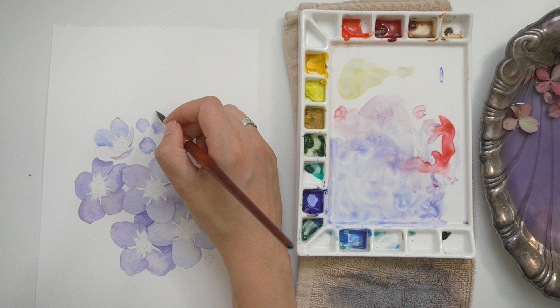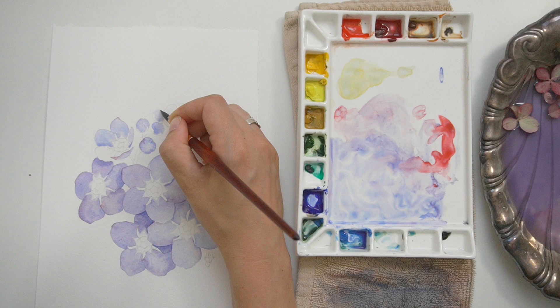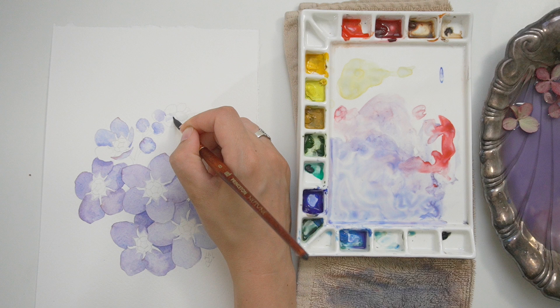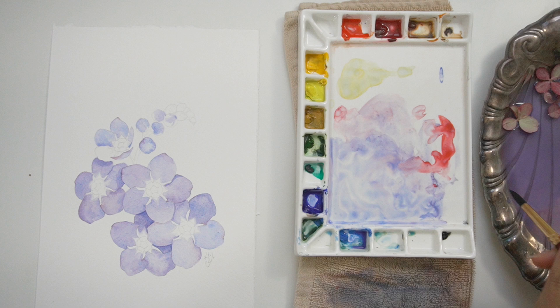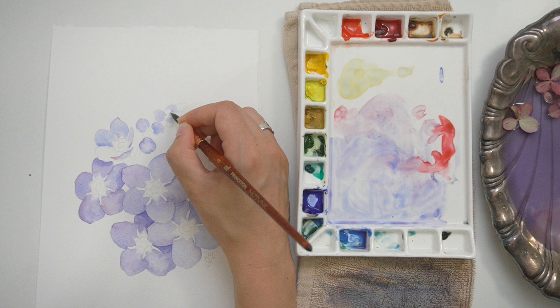I'm going to continue adding some shadows. Especially for the larger buds, I wanted to make sure they had that little bit of highlight where I was picking up paint. I'm still following the same pattern — a little bit of red sometimes, a little more blue, or a little darker if it needs more shadow. Mostly I'm looking at my reference image and deciding how to represent that best, but also looking at my painting as a whole.